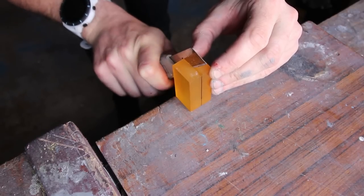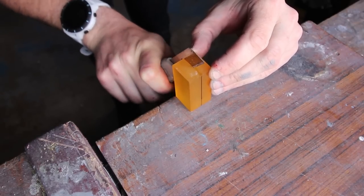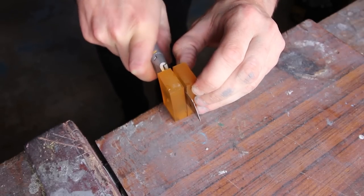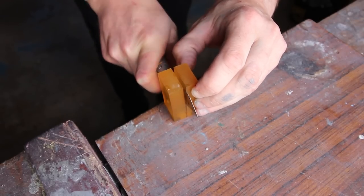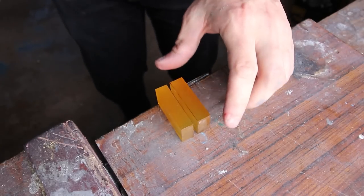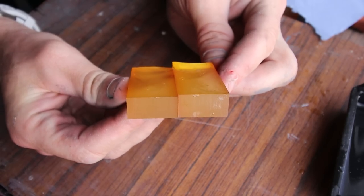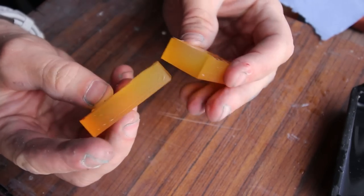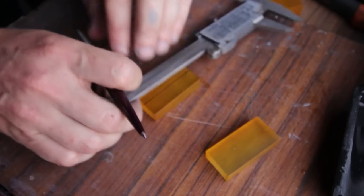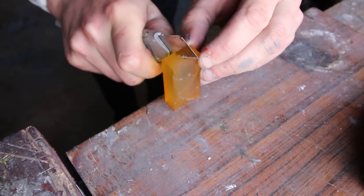I find placing it on the edge of a table works well — it holds it in place and makes it harder to cut yourself. The blade might want to flex and wander, so keep checking and swap sides to help keep it straight. Not the straightest cuts ever, but there's enough material here for this not to be an issue. I repeat the process again to give me my final blanks.